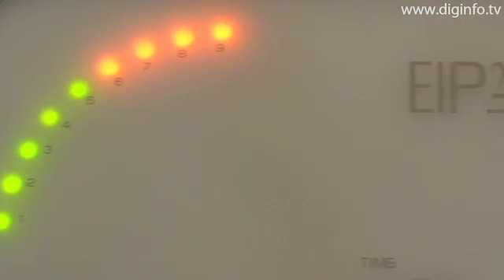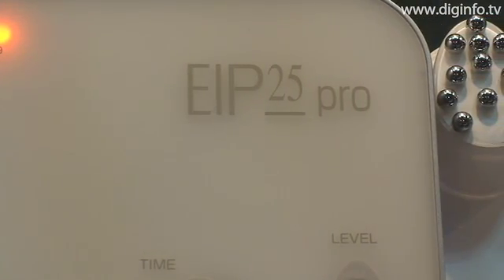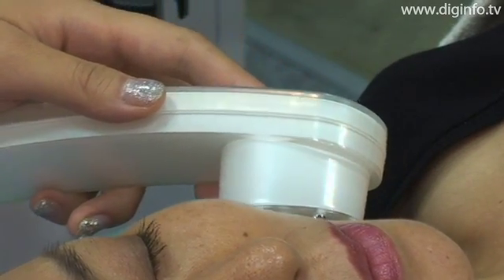The new device is used to tighten and lift gradually drooping body lines in face, neck, and bust areas where aging is easily felt.